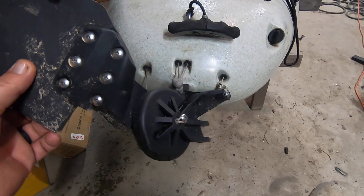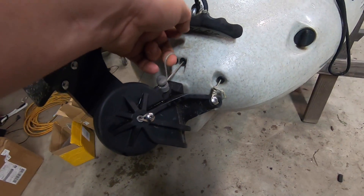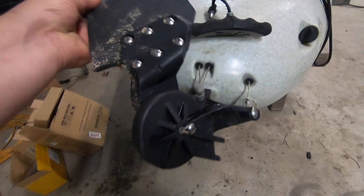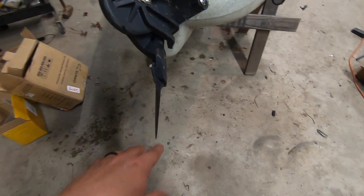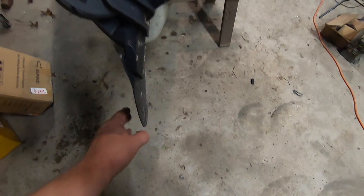This is the rudder system on the Hobie kayak. It has this little line right here — you pull one of these and it flips up, you pull the other one and it pulls it down. It rotates like this and flips into the water. The Torqeedo actually mounts — you can get one that mounts to the bottom, I think you need like a brace kit for it.